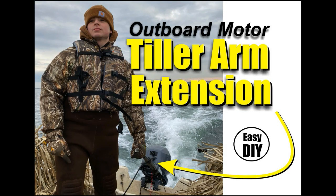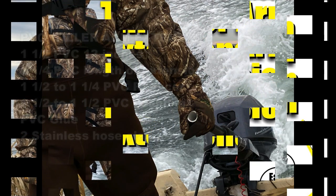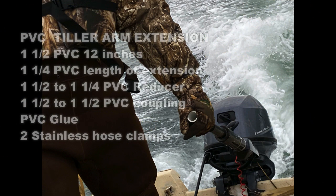Welcome to DIY Easy Crafts. Today we're going to take a look at how to easily make an outboard motor PVC tiller arm extension. Now this is not my design — my friend Joe Sachel had one on his boat and I'm really just copying his.